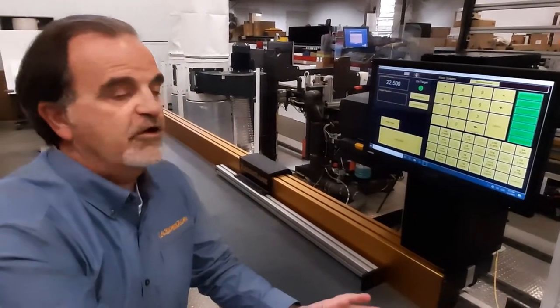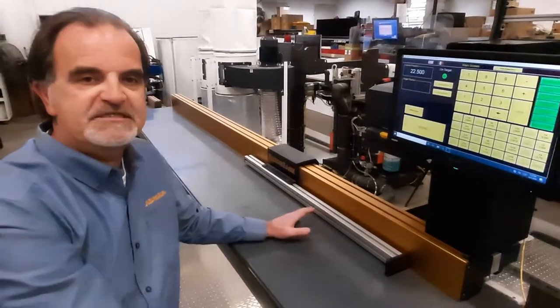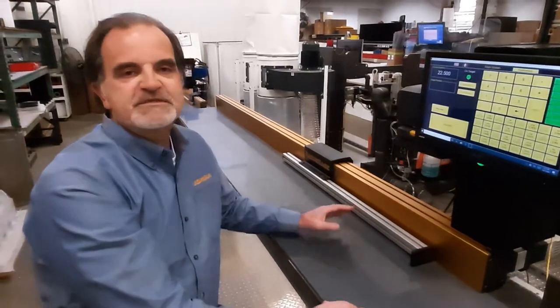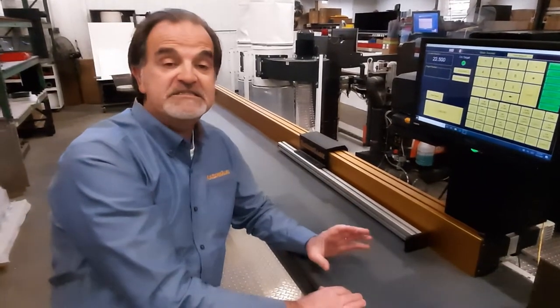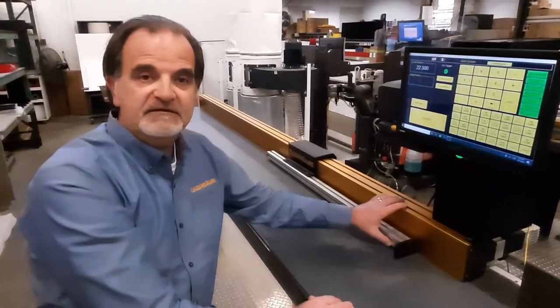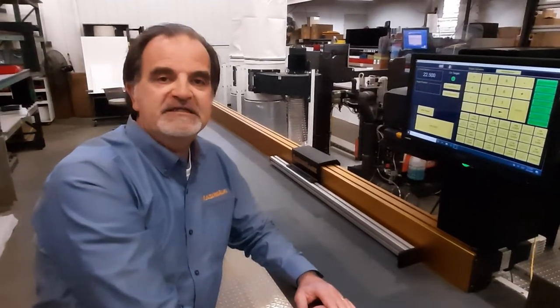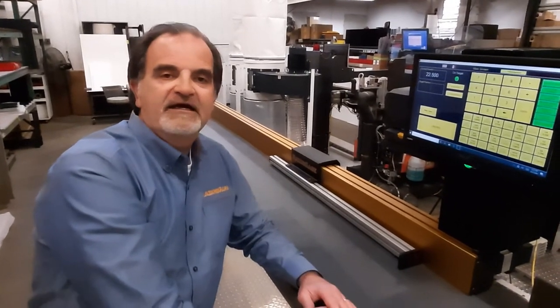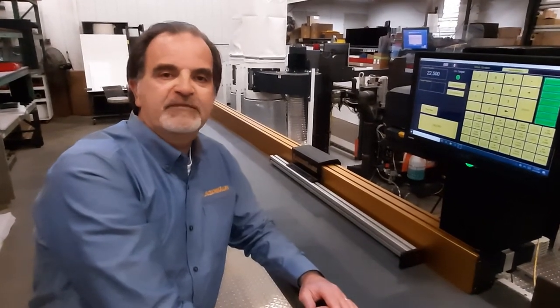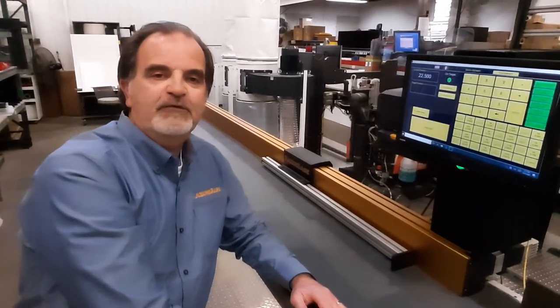So that's an overview of the Razor Gauge PC software and the Razor Gauge ST positioner. We have more specific videos online for each of the different screens, and a video that talks about the construction of the Razor Gauge ST — it's pretty impressive. Go to our website at www.razorgauge.com, or our YouTube channel for all the information you might want. Feel free to give us a call at 515-232-3188. Thanks a lot and have a great day.